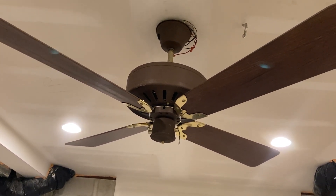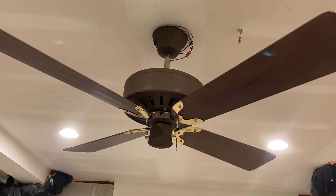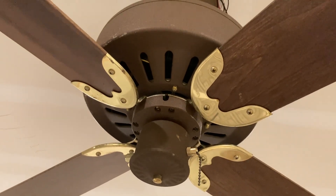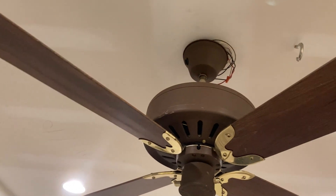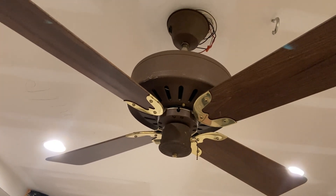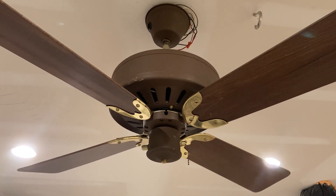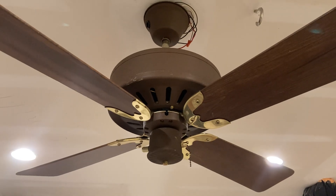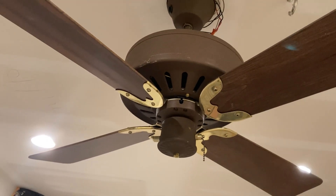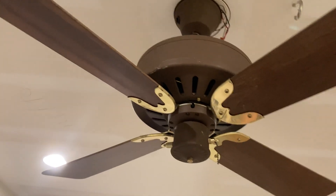Hello and welcome back. This is a Fasco parlor fan — I haven't actually checked the date on it, but I don't think it's from the late 70s because it doesn't have plastic blades, so it's from very early 80s. If I find out later I'll put it in the video. This came from Colin at the PA meet — I kind of snipe-bought it; it was listed for maybe two minutes and I ended up getting it for 60 bucks, which is really cool.